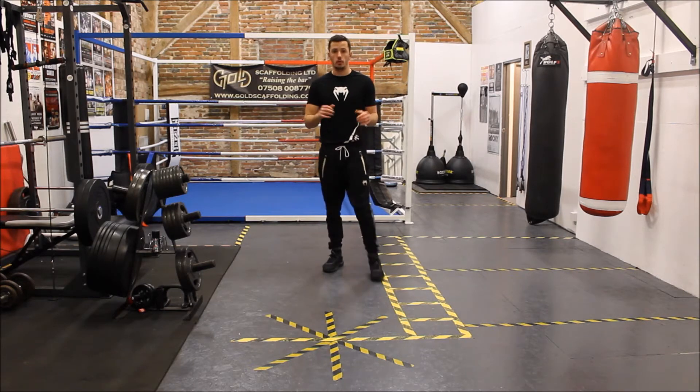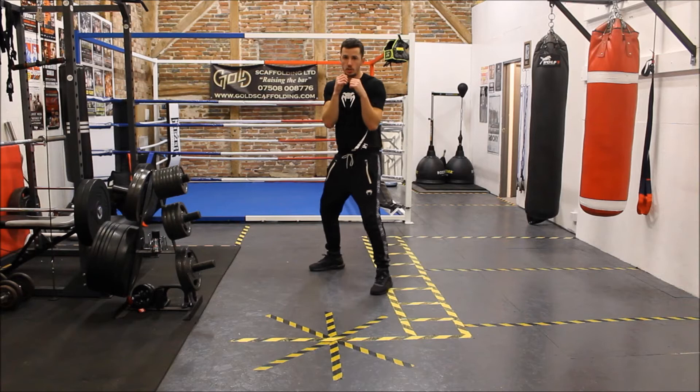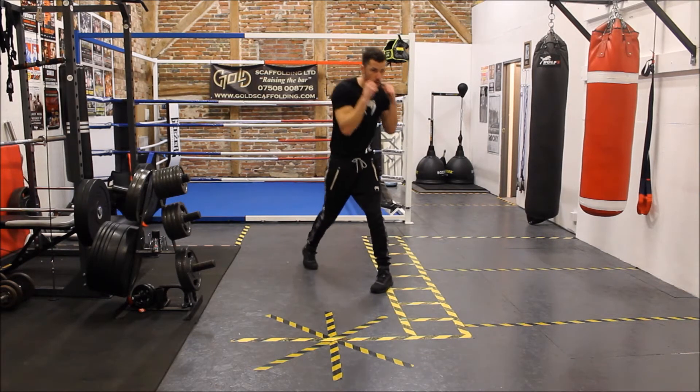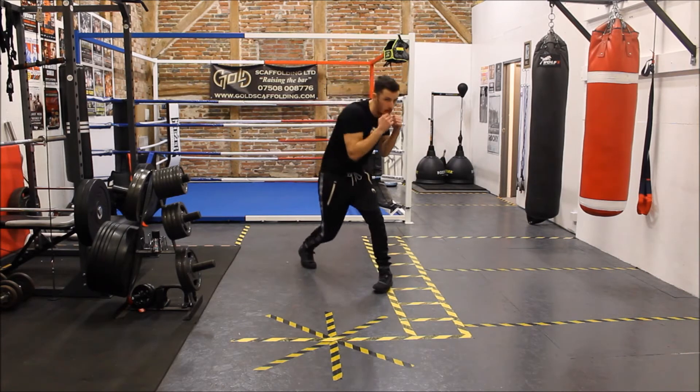You don't need any equipment whatsoever. You're going to get in your boxing position, nice and simple — we're working on a punch-evade basis. So we're going to do: jab, outside slip, cross, outside slip, jab, outside slip, cross, outside slip.